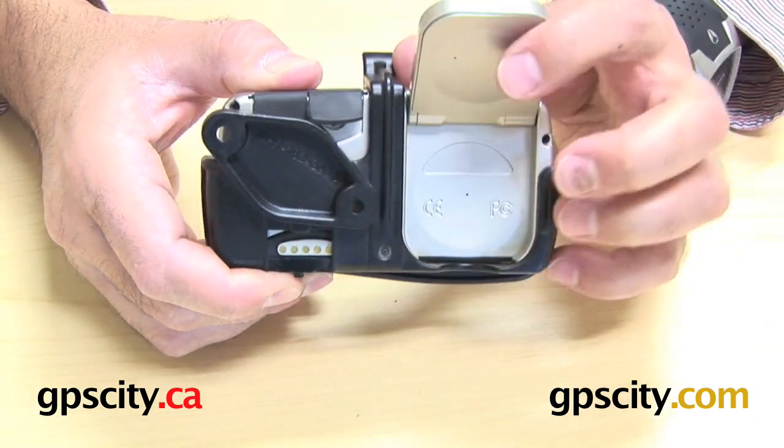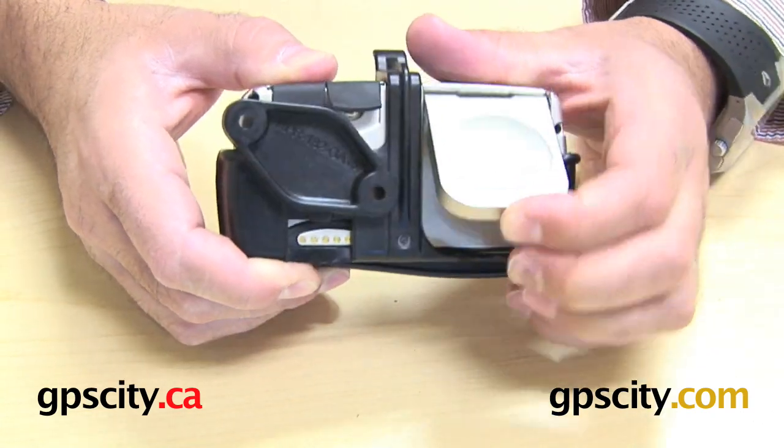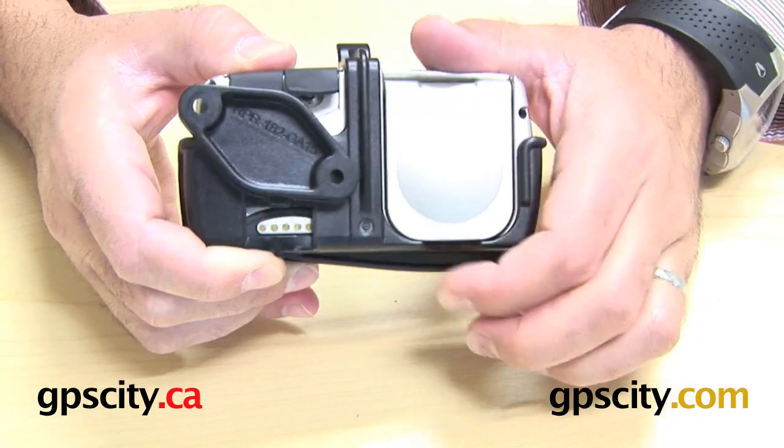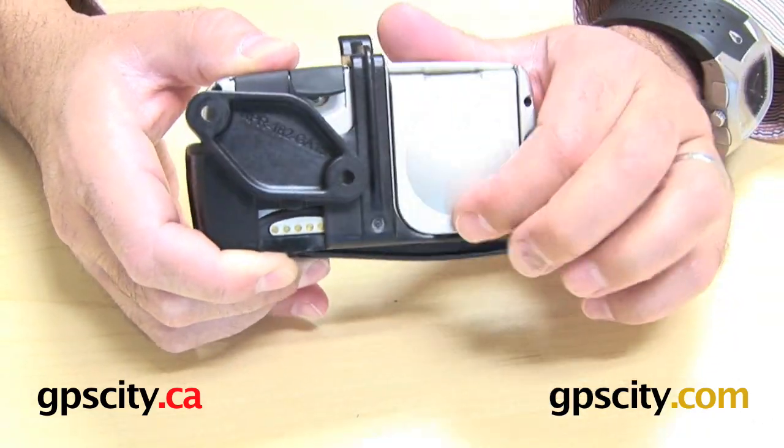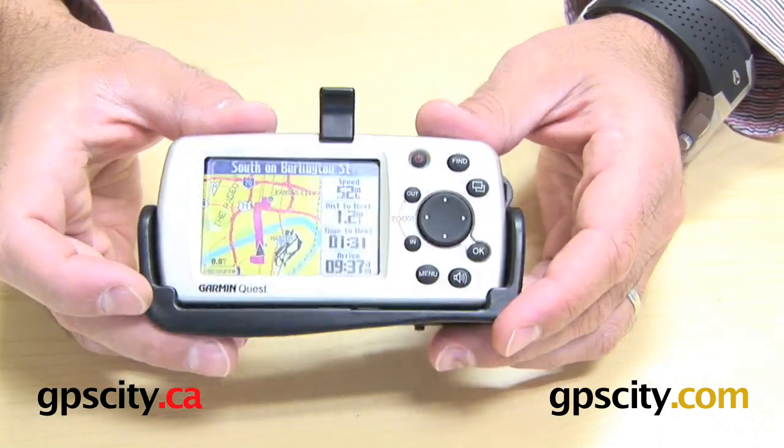The antenna is available to flip up while in the cradle — close and open. That's important because this GPS doesn't work with the antenna down; it has to be up in some form. So that's good foresight by RAM.